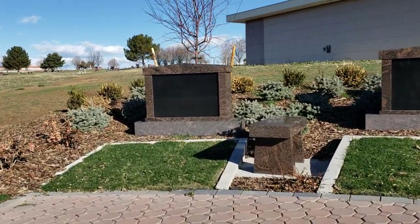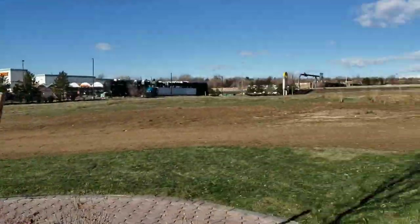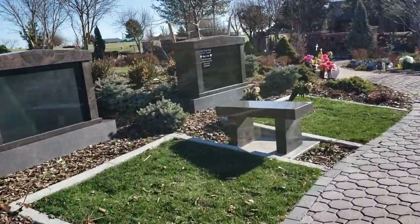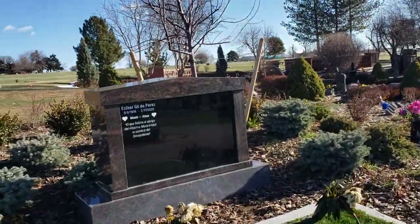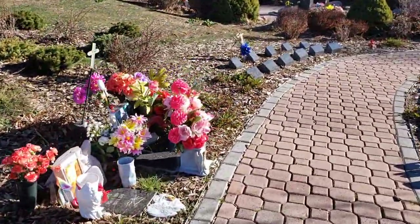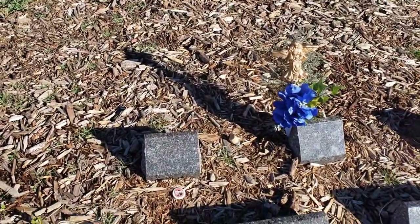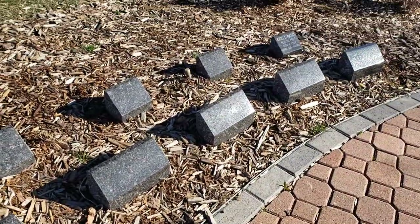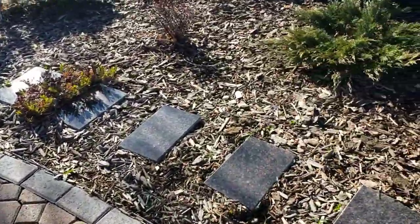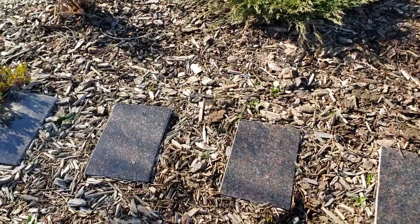Behind here you can see I also have more semi-private estates. Let's show you how one can look engraved. And here I have some single post markers and companions. And I may have a few of these tablets available — those are somewhat limited.